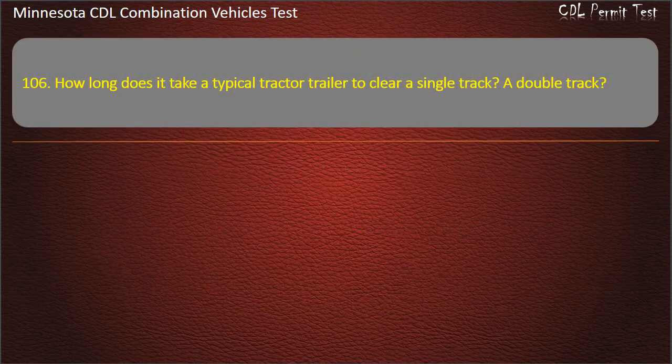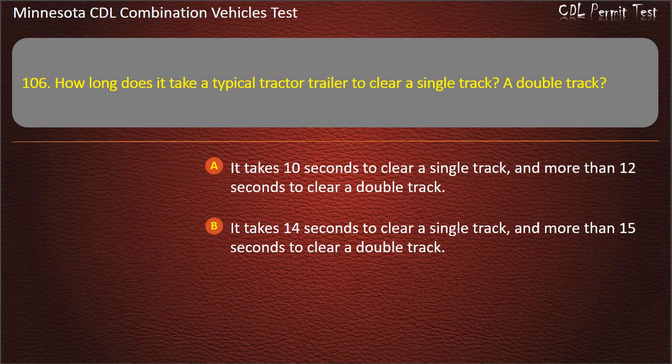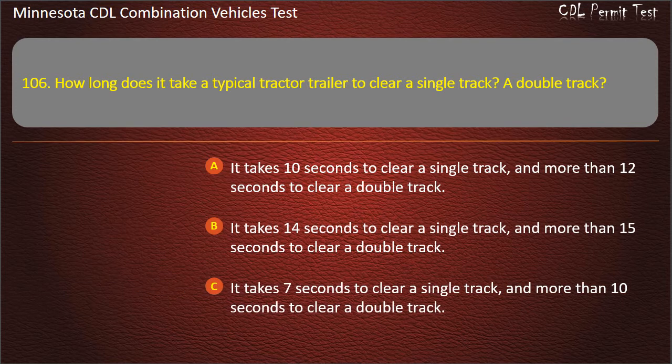Question 106: How long does it take a typical tractor-trailer to clear a single track and a double track? Answer: More than 15 seconds to clear a double track.